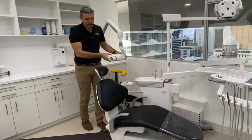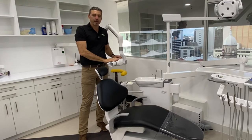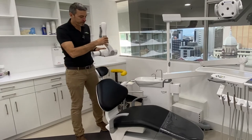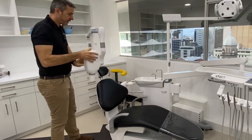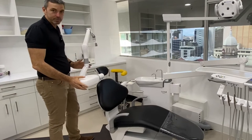Beautiful surgery here. We're going to go through a bit of an overview today — the features and functions of the Belmont Photix 2S with the colour touch display. This is a beautiful machine with great reach and solid, reliable construction, as you'd expect in any of the Belmont range.